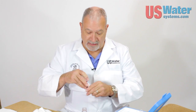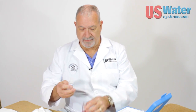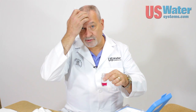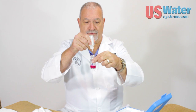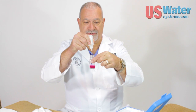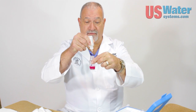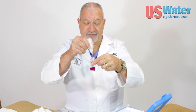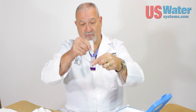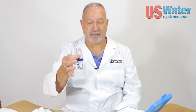Now, if the water is soft, that water is going to be blue. You can see it's not blue — it's kind of a purple color. Every drop of hardness reagent added until the water turns blue equals one grain of hardness. We start adding drops: one, two, three... ten — this is very hard water... all the way to eighteen. Eighteen drops gets us nice and blue water. So this water is eighteen grains of hardness per gallon.